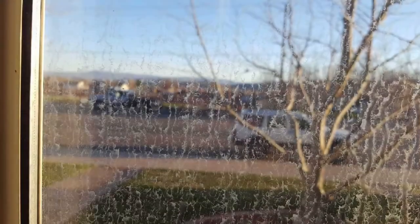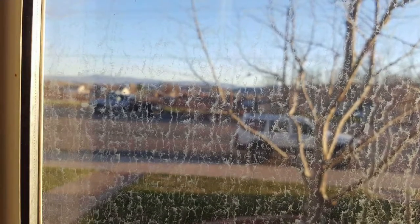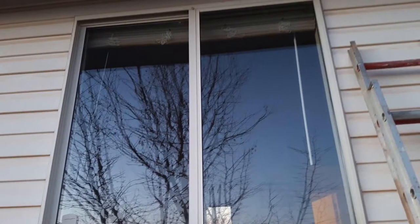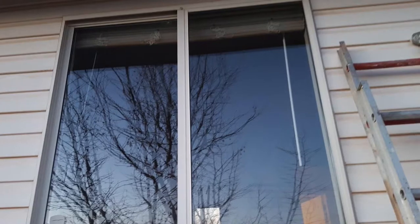Here are some before and afters. As you can see, I did half of my window behind my husband there — amazing with the window cloth and the enviro cloth. This one is hard water on a window and look at the difference after it was used with Descaler, the enviro cloth, and the window cloth.